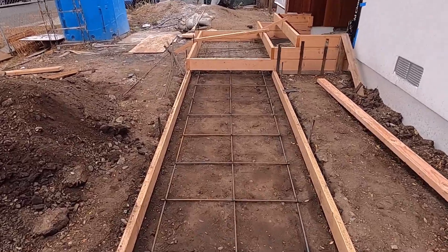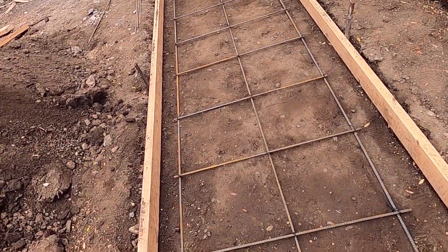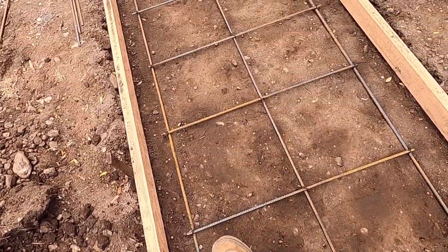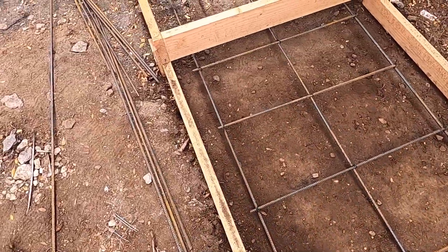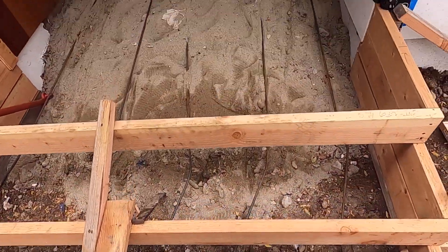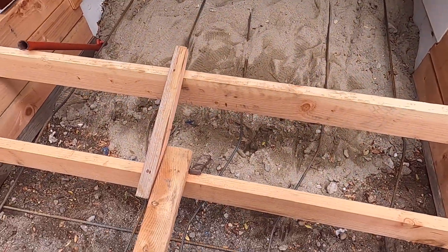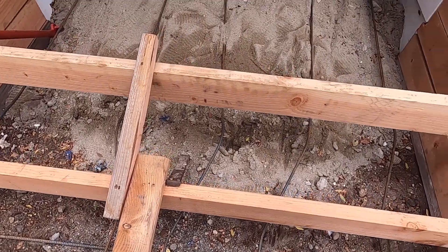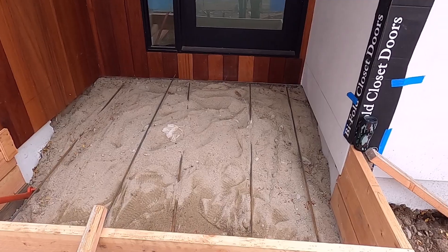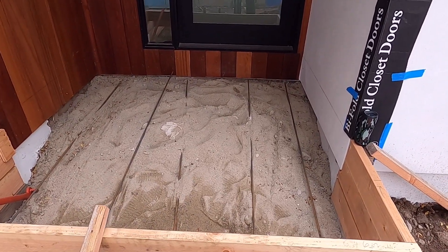Over here, this is what we did also — it's approximately 15 to 16 inches wide. This is the landing and there are one or two steps like that. Over here it's very deep, about 12 inches.